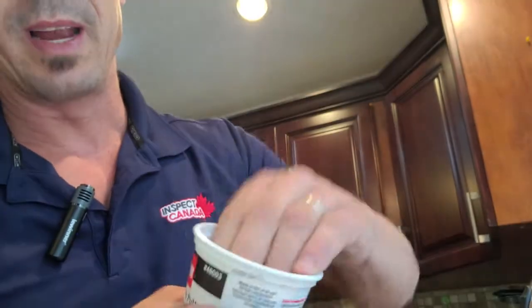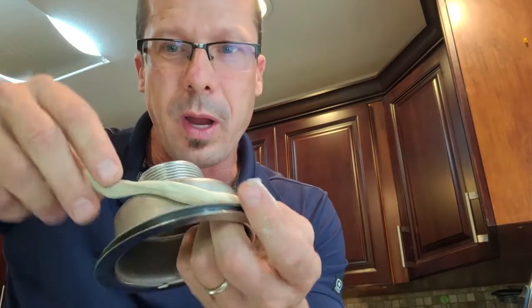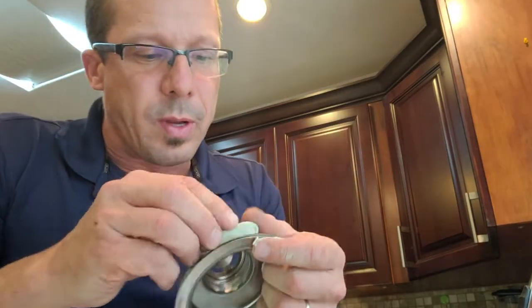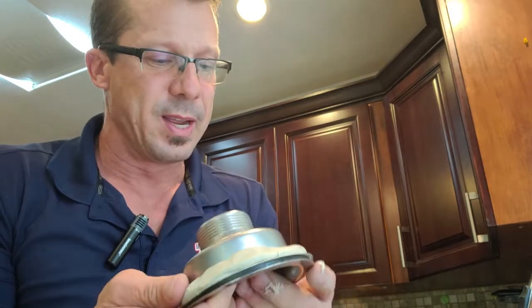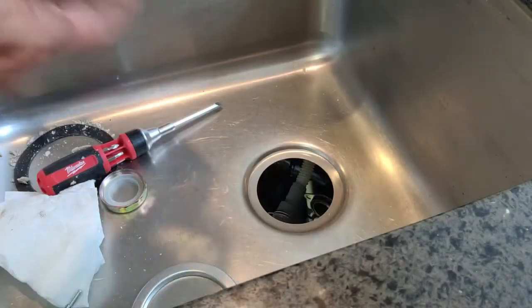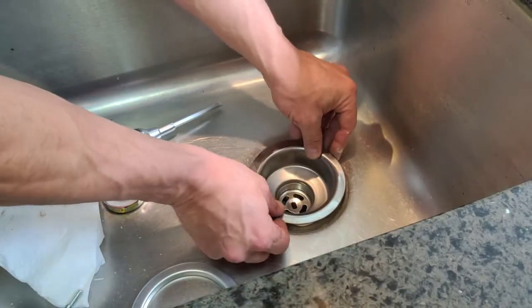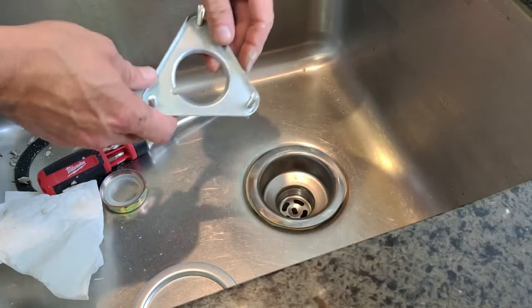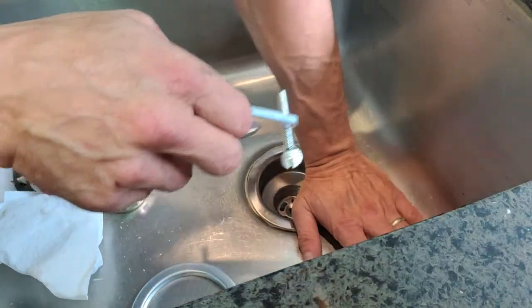Plumber's putty looks just like this — some kind of soft paste. Take a scoop out, roll it between your fingers so you can make a nice straight little tube to run all the way around the drain opening. This is just extra protection because it does have a nice little ring already. But when I squish this down it will squeeze out and we'll clean it up for a really good seal. I've got the putty right here and once I tighten it from under with this bracket, it's going to make it super nice and tight.